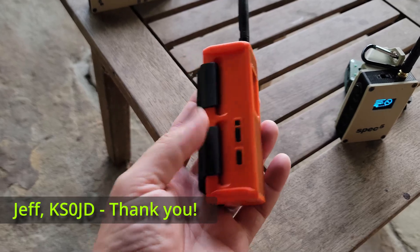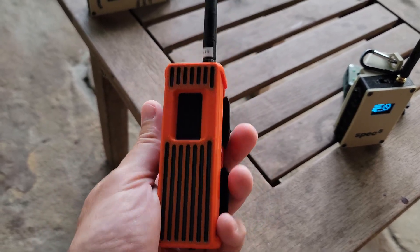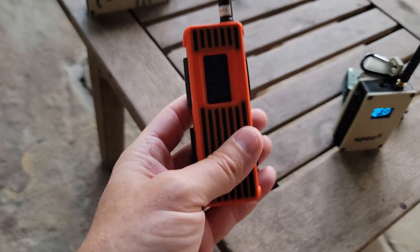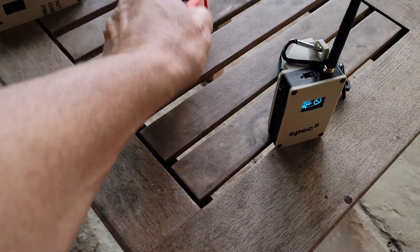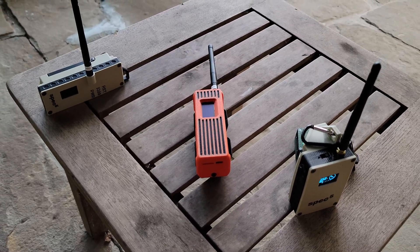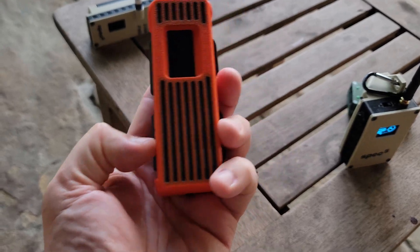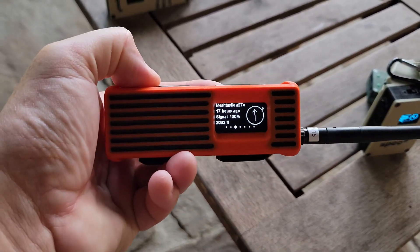And then here I've got a T-Beam Supreme that I acquired over the course of the weekend — thank you Jeff. I actually ran this on my bag throughout the show all day yesterday, attached to my bag. It's a great little case, by the way — I'm going to talk more about this. This did not have a charge on it when I acquired it, and I essentially ran it off of a small power source in my backpack over the course of the day and it worked just fine. So this is the T-Beam Supreme — plugged it in overnight and I've got a good charge at this point and I'm going to run this today as well.